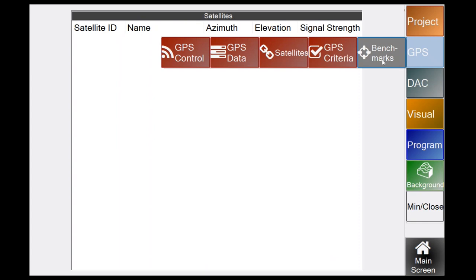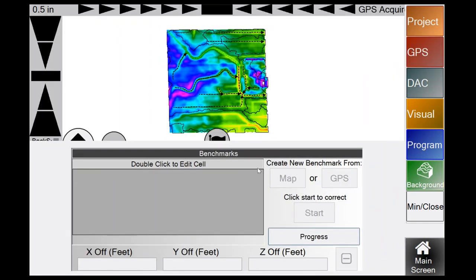Under Benchmarks, you have Map or GPS benchmark options. If your overhead map gets misaligned, instead of reprocessing in the office, you can correct it in the program using the Map Benchmark function. GPS Benchmarks are more permanent field benchmarks for day-to-day reference. Most guys don't use GPS benchmarks in ditching since it's simpler to resurvey a ditch, but the feature is available for those who want it.